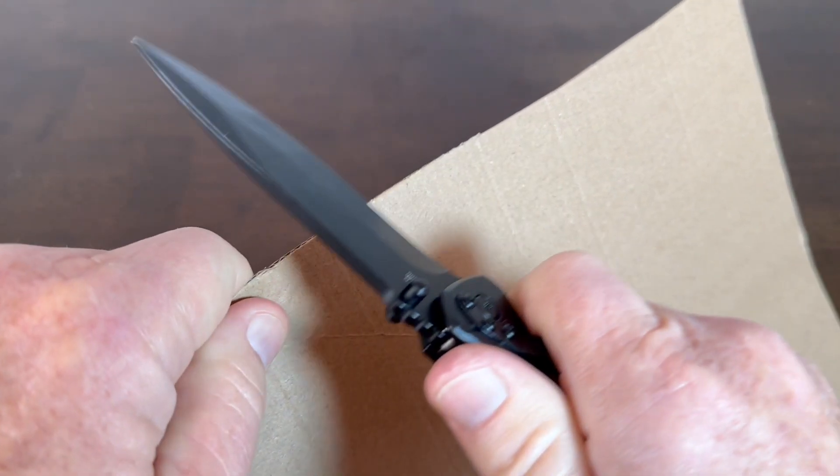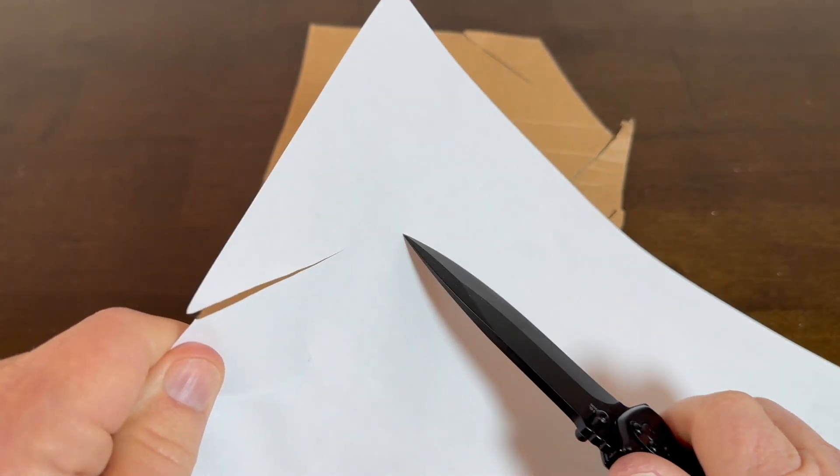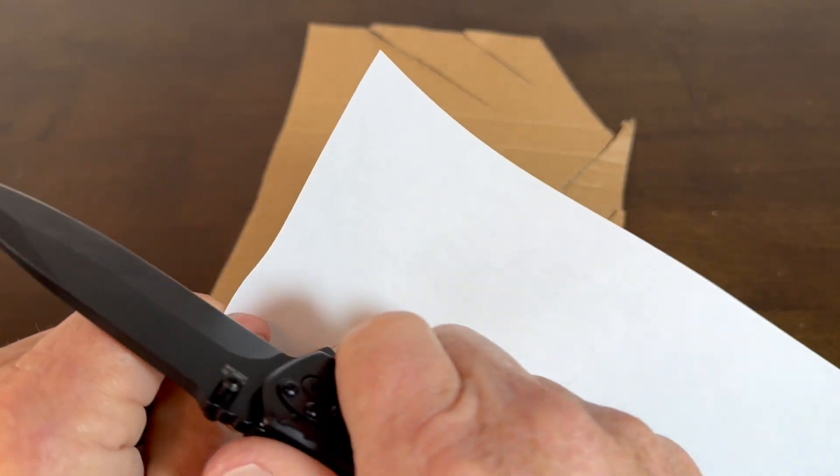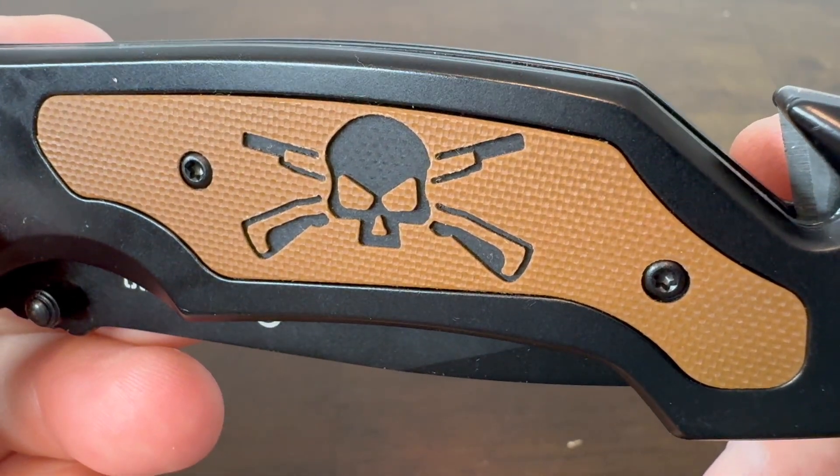Here's a cut test on some thin cardboard — did well. Sharp blade and a paper test passed too. And another close look at the scales with the pirate skull.